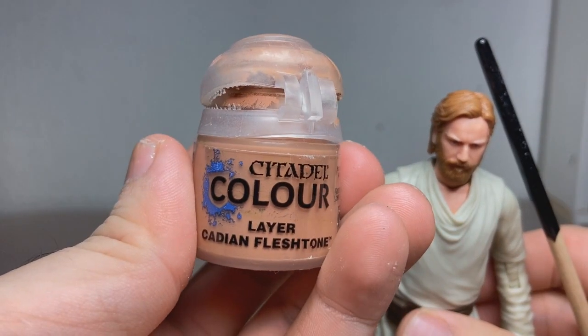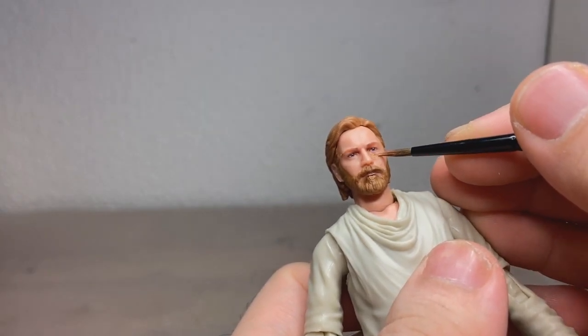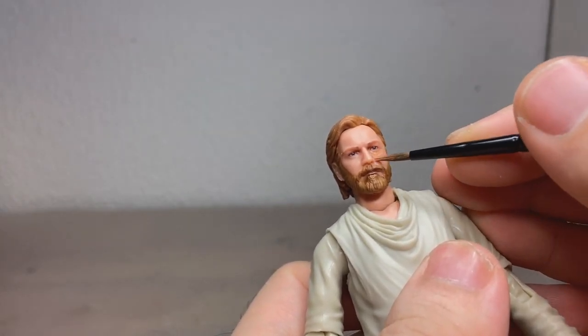So as usual, we're starting with a layer of Cadian Fleshtone, and just like so, just layer on the paint.